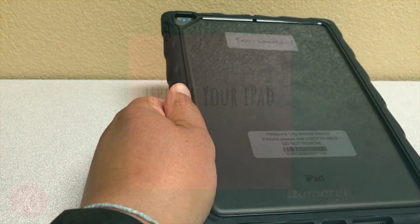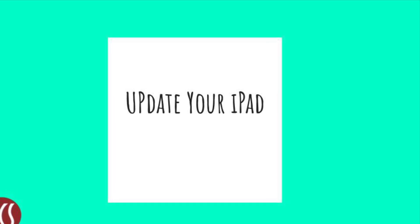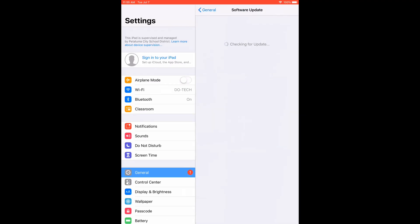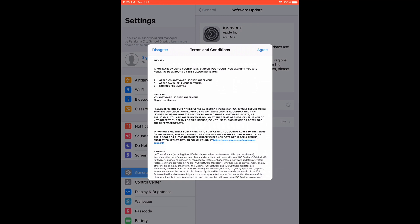The last step in preparing your iPad for learning is updating the iOS. To do this, go to Settings, General, then Software Update. If there is an update available, select Download and Install, then follow the prompts.